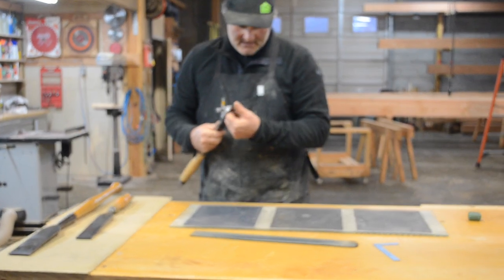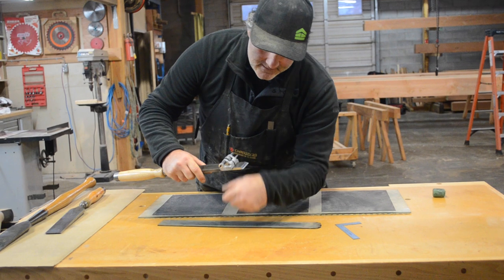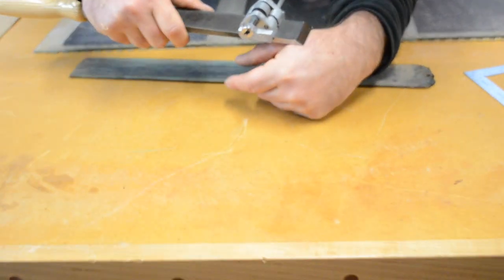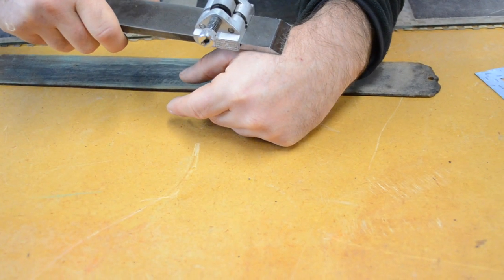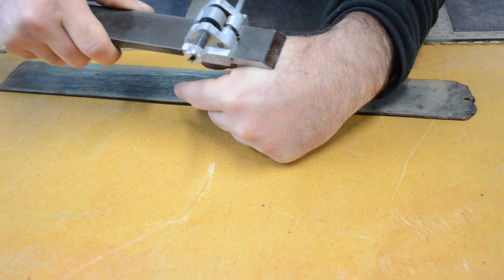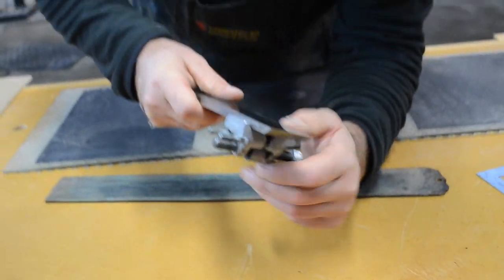Feels pretty sharp to me. My final test is I always just try to take some hair off here. Watch yourself when you're doing this, but if you can do this, then you know you're good to go. Shave the hair right off — that is a sharp, sharp blade right now.